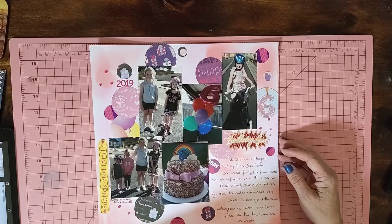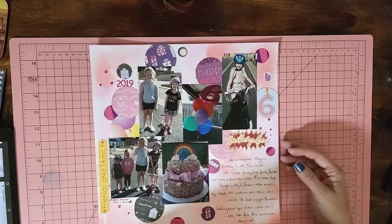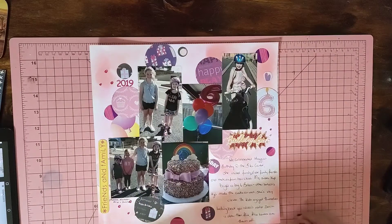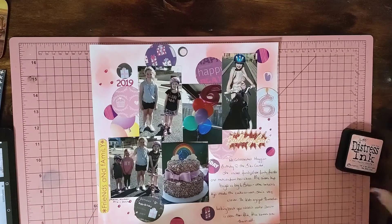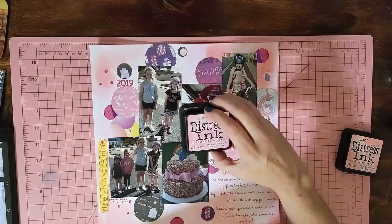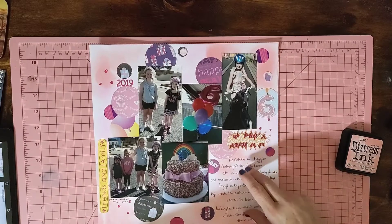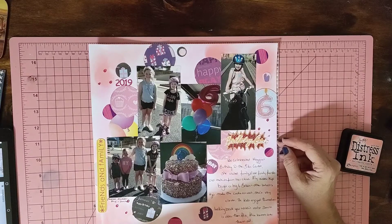I wanted to do it all on one page, so I've actually got five photos. I've put circles in lots of different places and blended all around the page using Salt Water Taffy and Kitsch Flamingo. I did my journaling down here and just titled it 'Birthday Girl.' I'm quite happy with how that came out.